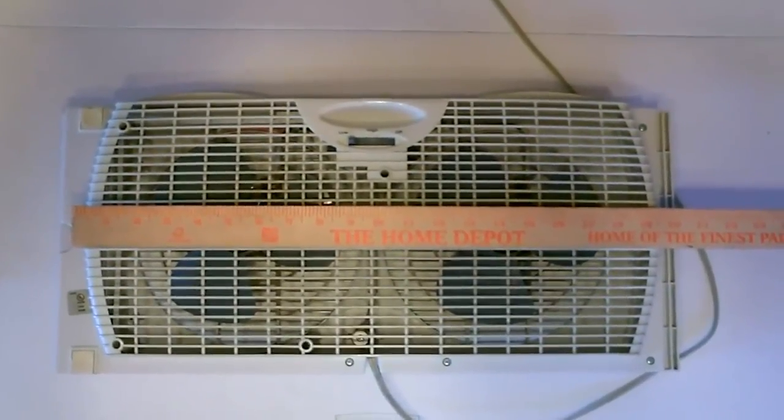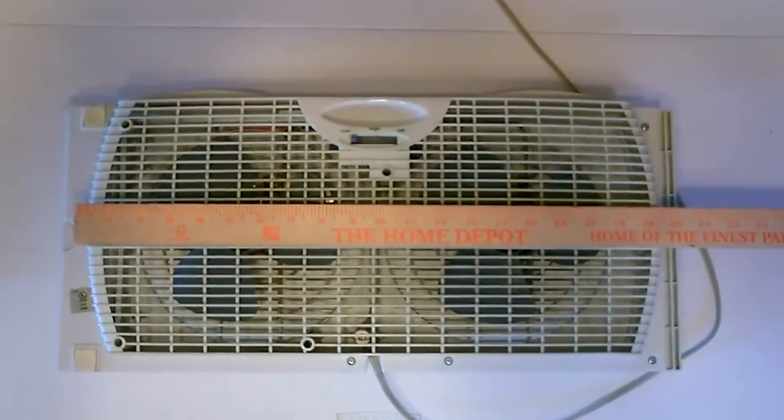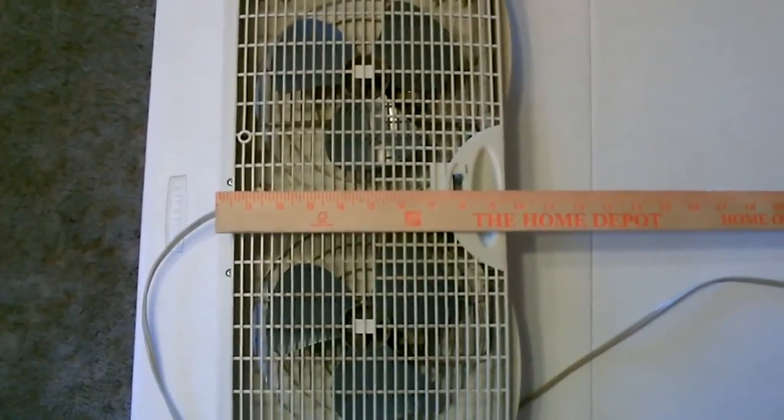Start by measuring the window fan. Looks like about 19.5 inches by about 9.5 inches.